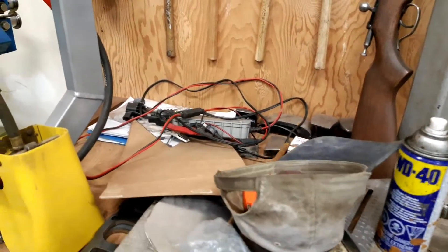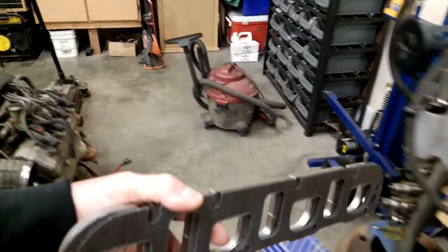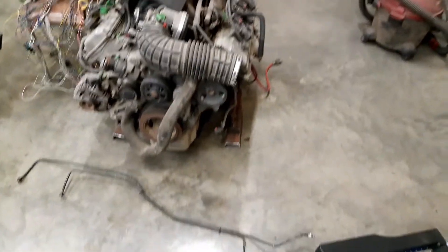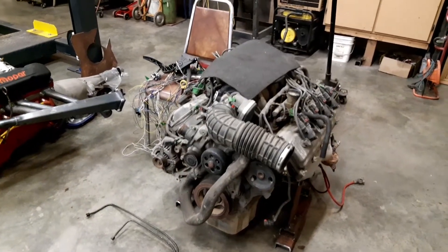Once I get the motor situated where it's got to go, I'll be able to start building my set of headers. I got the flanges and gaskets — really nice quality. Don't be afraid of ordering the Patriot stuff. Once the motor is in there and mounted and I'm happy with how it's going to sit, I'll get the headers all roughed together.